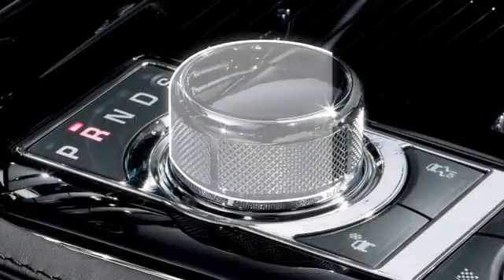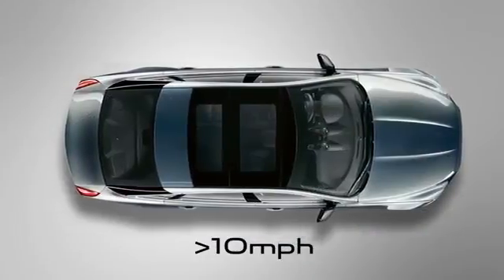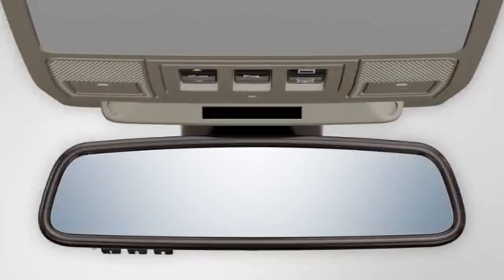The parking aid system will remain active until you select Park or drive forwards at a speed of more than 10mph. The indicator in the parking aid button extinguishes when the parking aid system is no longer active.